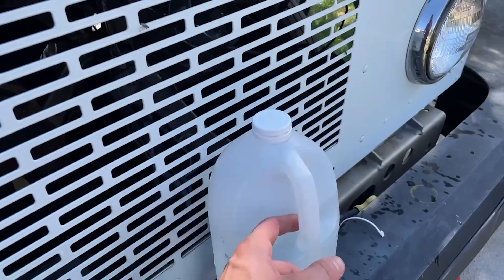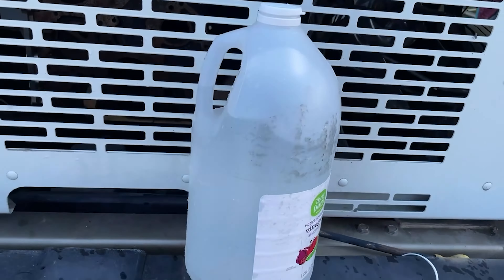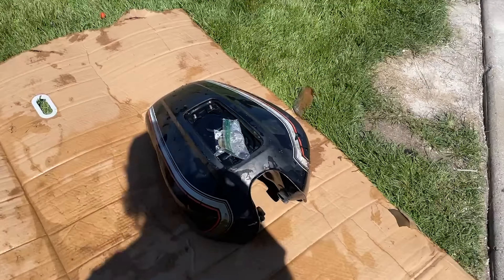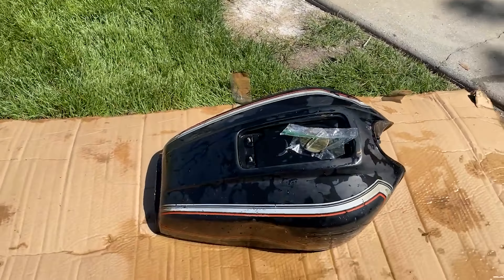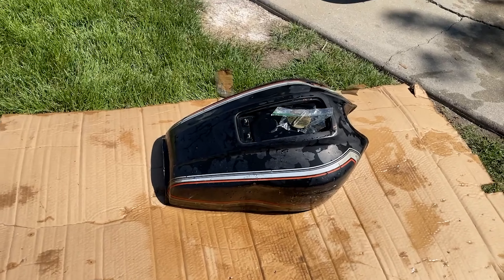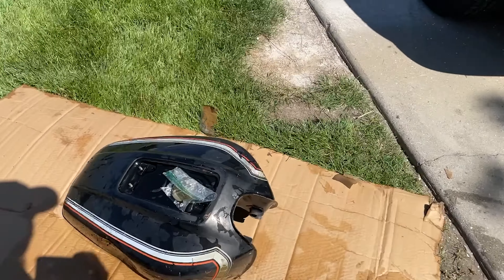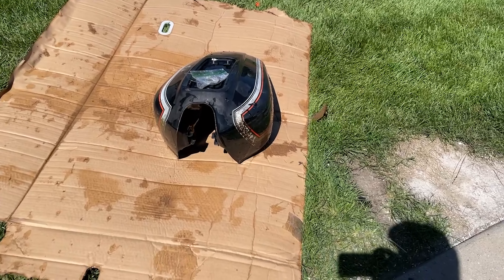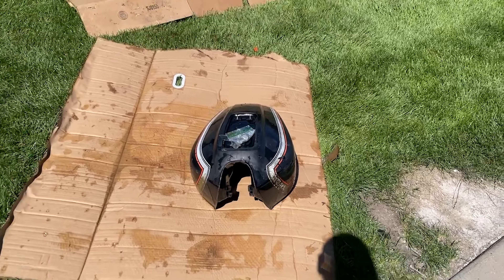That took five and a quarter gallons of vinegar, which is good to know — it's a little more than a five-gallon tank. I'm going to let this dry off before I hit it with some stripper. I've got to do the dents at some point too, but I'll probably do that after I strip it. Now I'm going to go ahead and get the carbs.